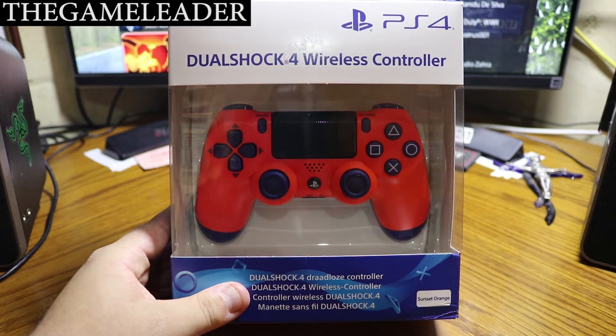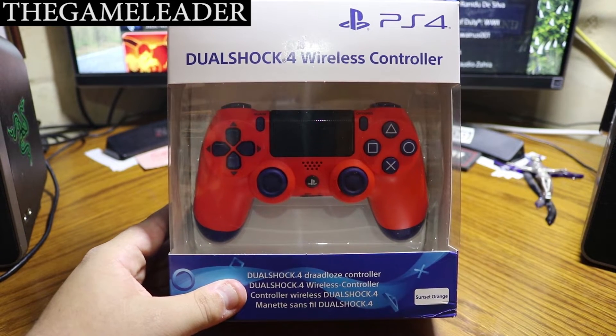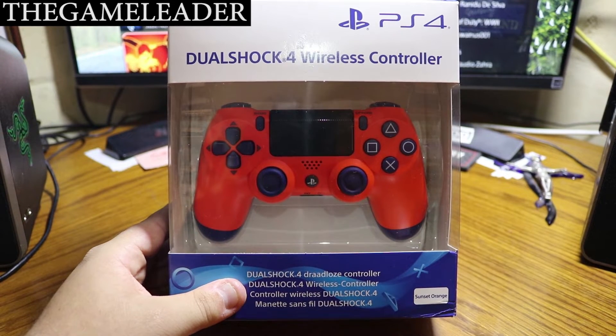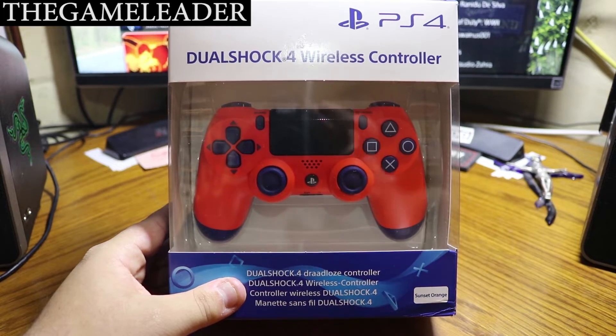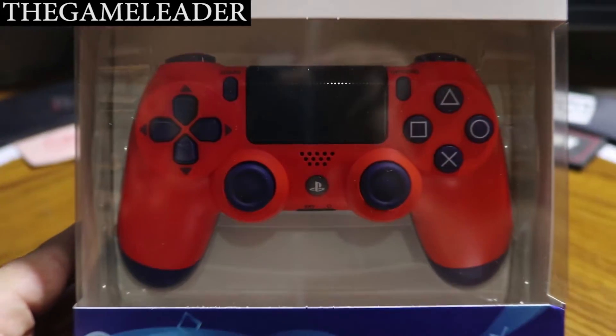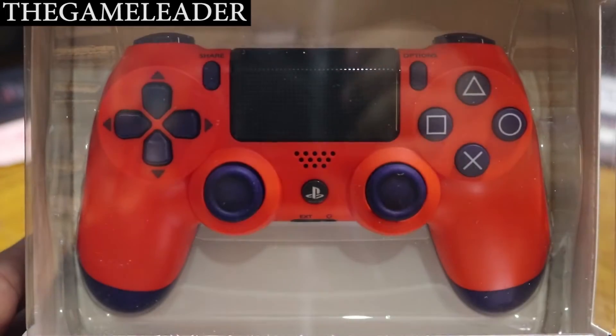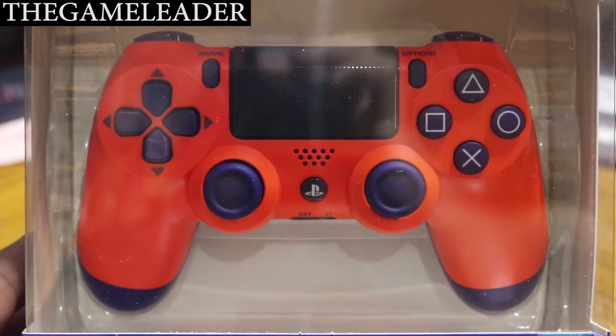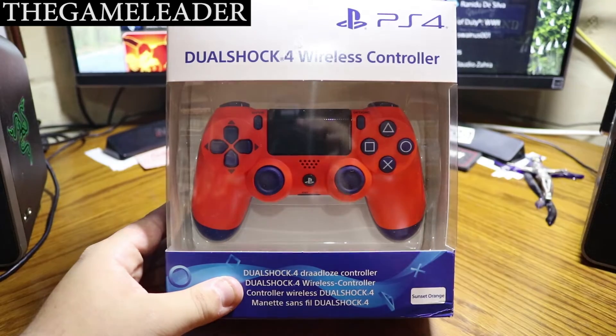Hey guys, the Game Leader here, and welcome back to another unboxing video. As you guys can see right in front of you, it is the DuoShock 4 wireless controller in Sunset Orange. It is really amazing and I cannot wait to start playing with it.